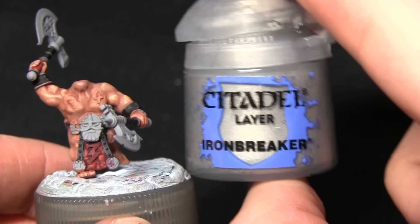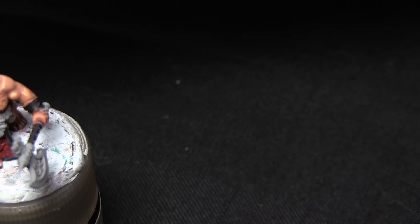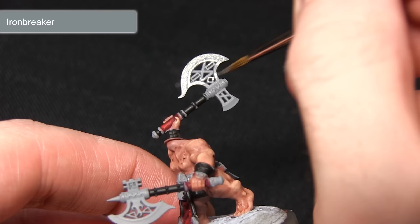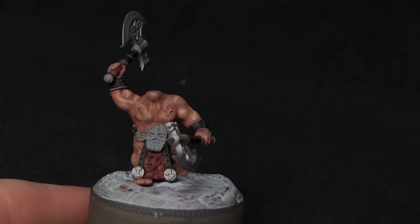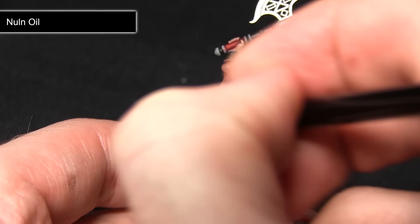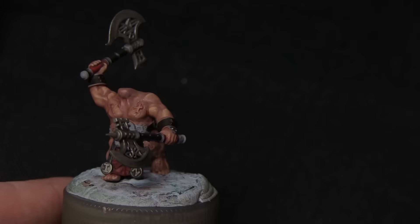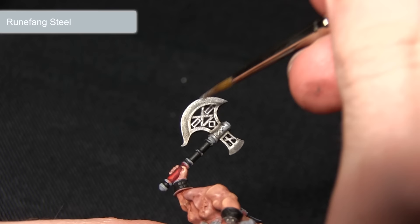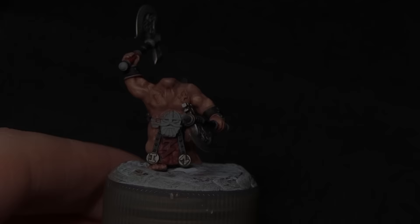The next step is to paint all the silver areas, and for this we'll be using Iron Breaker. This includes both the axe heads and also the sections on the helmet. Use a smaller detail brush to make sure you don't over-spill into any areas already painted, as it's quite difficult to remove silver once it's over-spilled. Next, wash over all the silver areas with Nuln Oil — be quite liberal as we want to create nice shading and definition on the metal. Once the wash is dry, highlight the metal areas with Runefang Steel along the edges of the blades and any other metal areas.